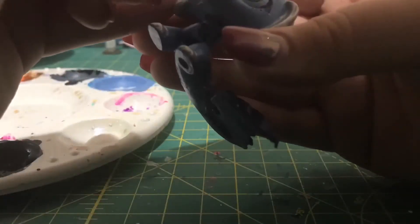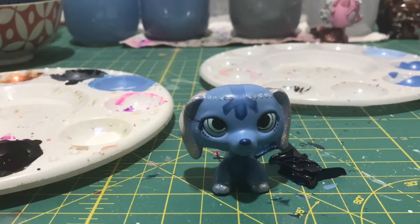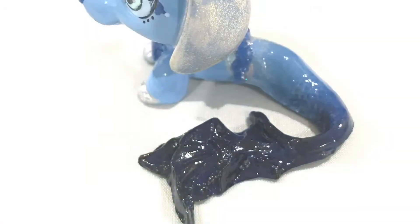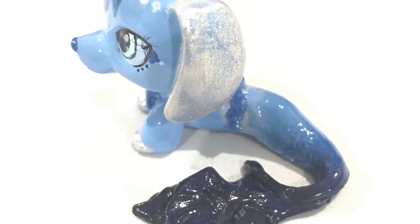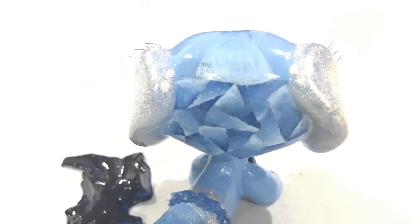And then to add the finishing touch of the eyelashes. And that's Calypso, you guys.